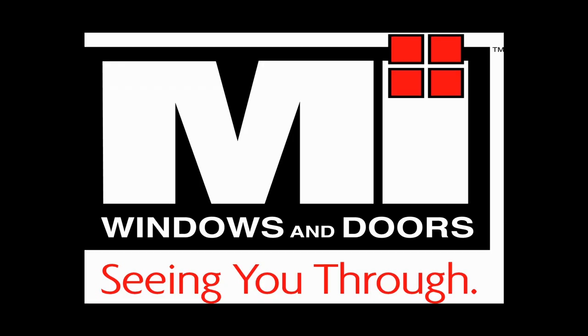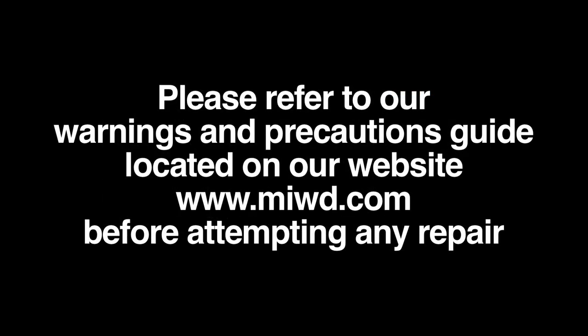Thank you for purchasing an MI Windows and Doors product. We hope you find these instructional videos helpful. These videos have been developed to assist the do-it-yourselfer perform minor repairs to their window product. These do not supersede any of the manufacturer's written instructions or warnings. Please refer to our Warnings and Precautions Guide located on our website before attempting any repair.